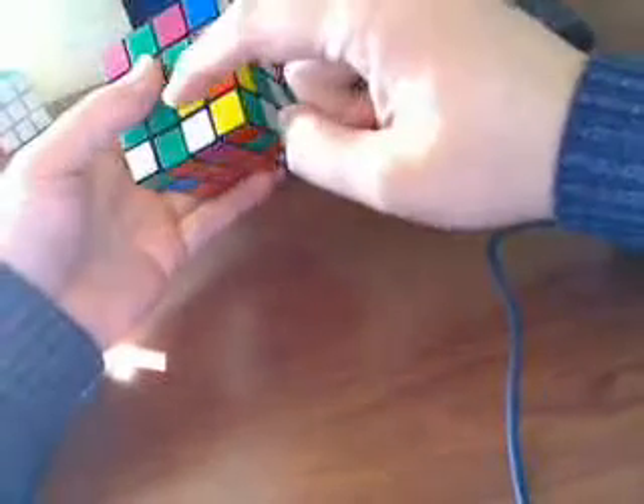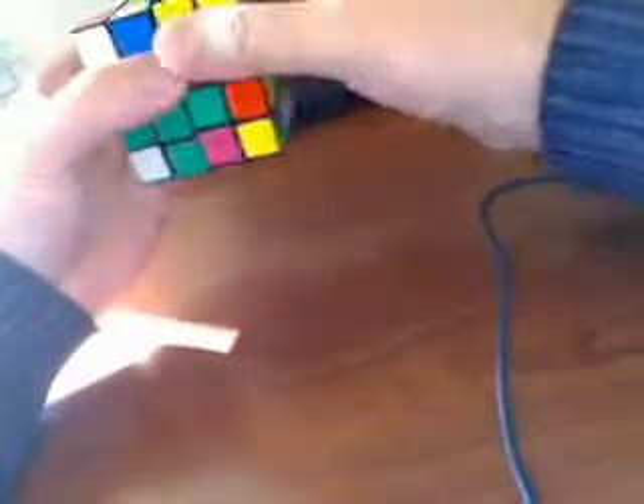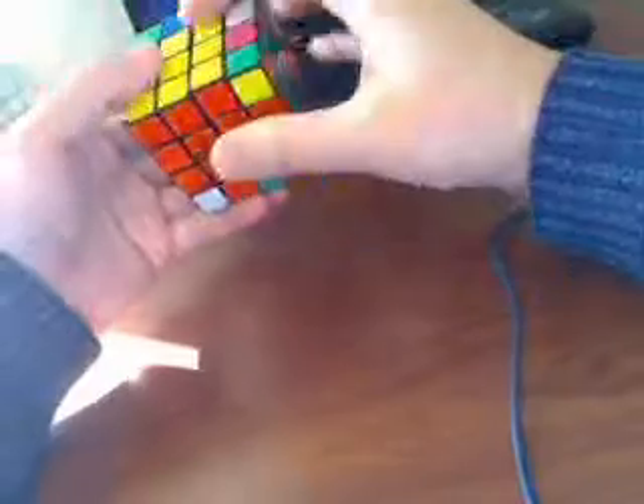This is F3. You make 2 pieces and match the 3rd one. So this one, this one, and this one here. We first match 2, then match the 3rd one. And it's done.